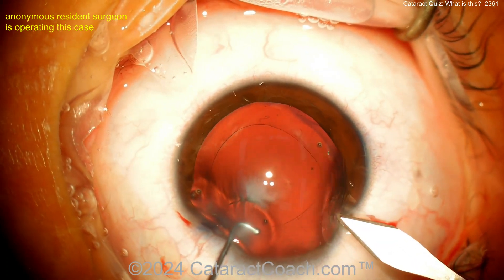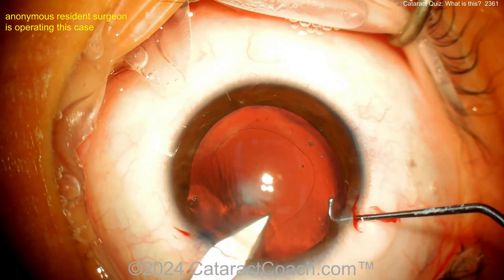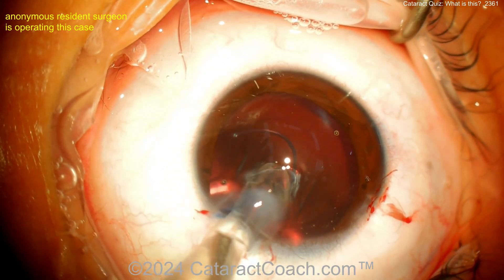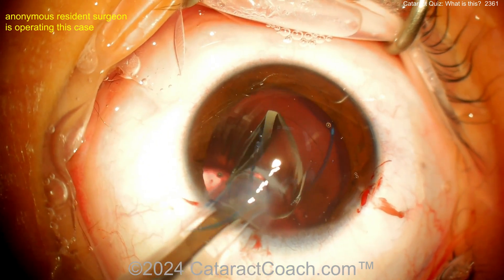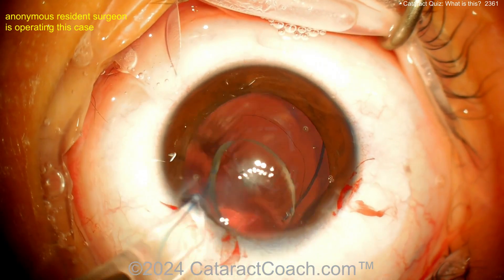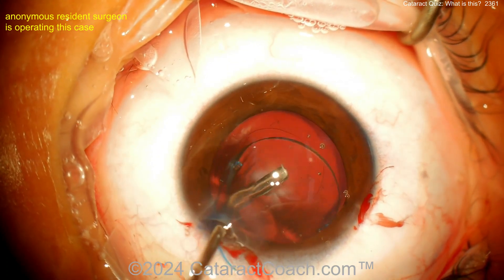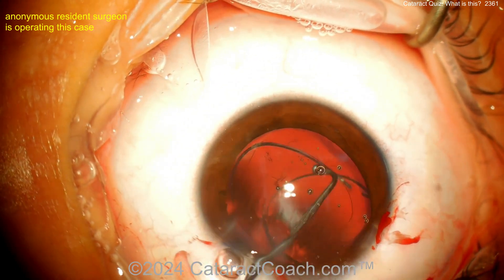Looks like the surgeon is enlarging the incision to get an IOL inside the eye. A three-piece lens is going inside the capsular bag. There's the 7L rule — leading haptic number seven, trailing haptic going inside, and that's the capital letter L, so the IOL is in the correct orientation. As we know, if the haptic configuration looks like the letter S, that indicates a mistake you don't want to make.